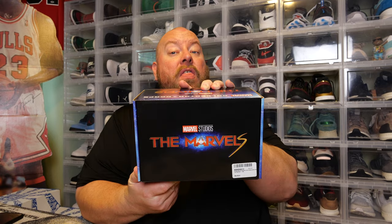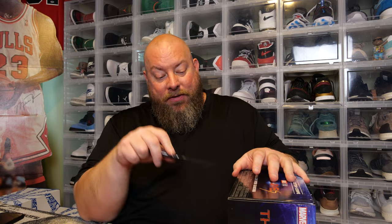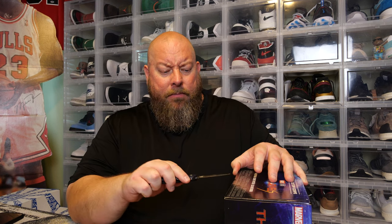This is The Marvels. I know a lot of MCU Marvel fans are not really too excited about The Marvels. I'll obviously give it an honest shot when it comes out — I really hope it's good. This box is gonna have Kamala Khan, Captain Marvel, and a third character — can't think of her name — but those three should be the main ones.